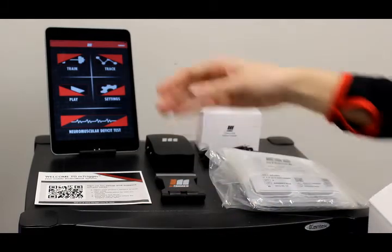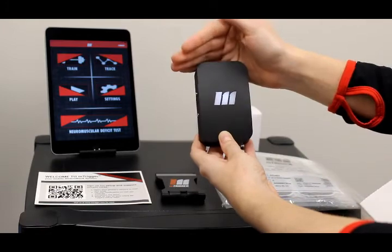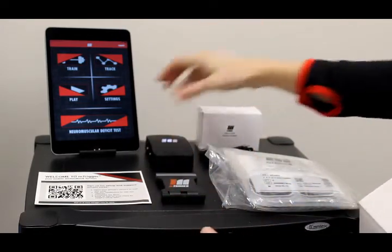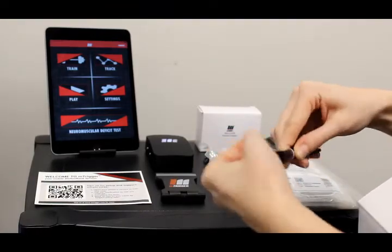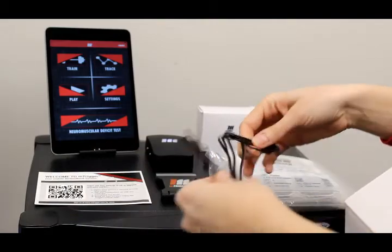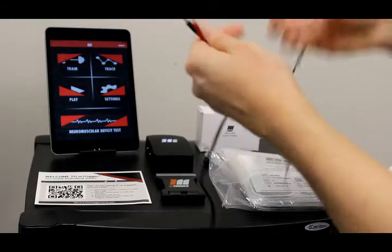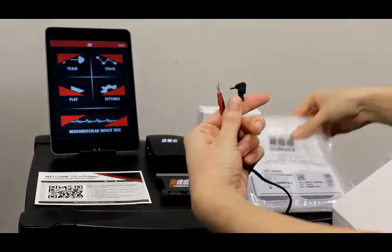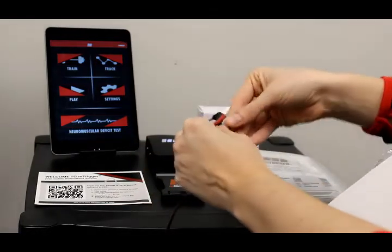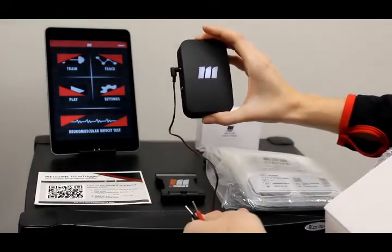We're going to power your mTrigger on by sliding into the down position, and the M should illuminate white. You're going to unravel your cables — we'll start with just one. Open up a fresh pouch of electrodes and plug them into this end. Then you'll plug this end of the cable into the unit, and you're ready to go.